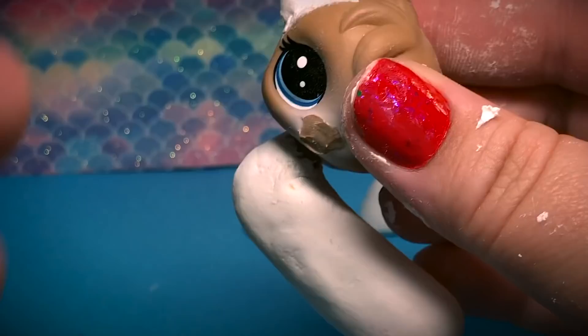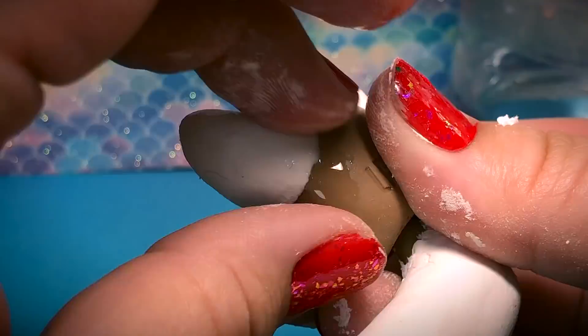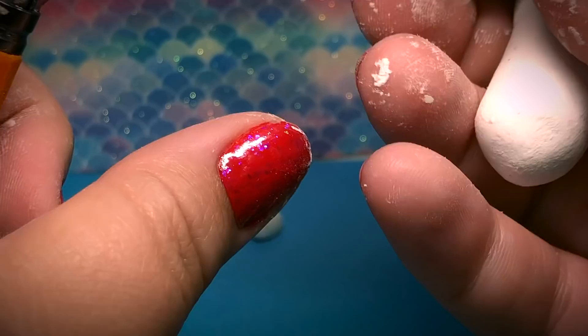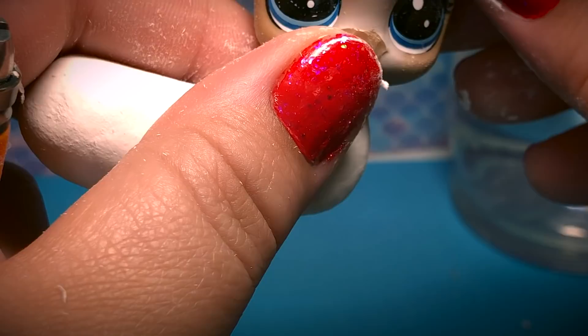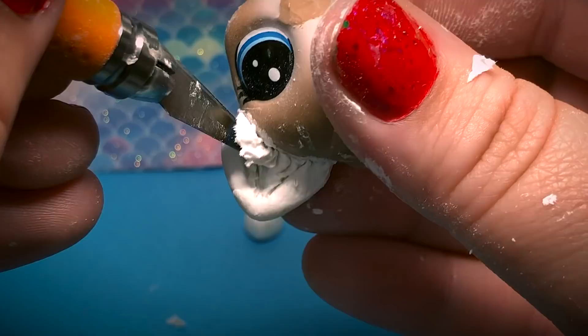Another thing to watch: sometimes you form it so perfectly and then realize the ear is on the side of the head and not on top where it's supposed to be pointing up. So let a minute pass once it's kind of set, and then you can morph it a little bit. This is an interesting custom because she has a hair piece already part of her figure. For customs with hair, ears end up more on the sides of the head versus directly on top — ears can't grow through hair. Try to match the second ear as perfectly as possible to the first.